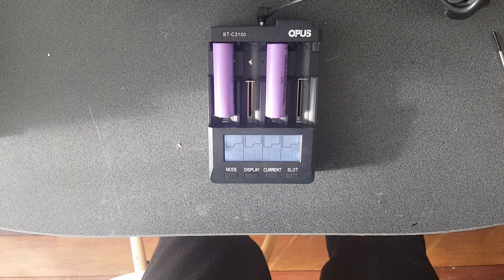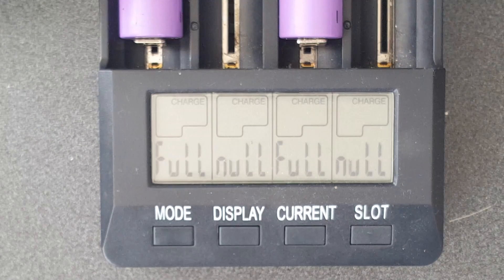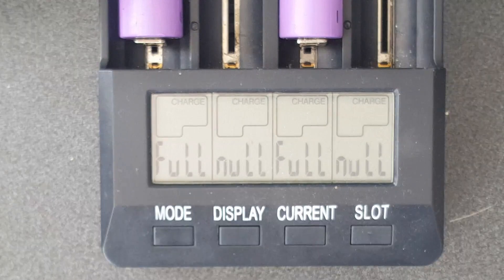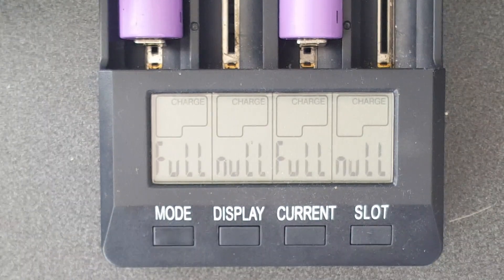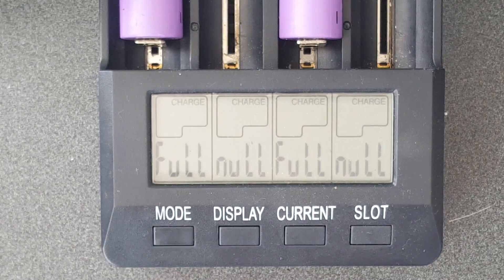That's going to take ages, so let's stop for a second and wait till it's fully charged and then I'll show you what to do next. Okay, we can see that now both of those cells are full, so now we want to discharge them to see how much power they've still got in them.